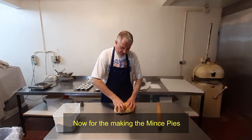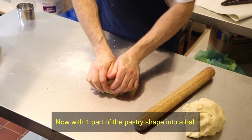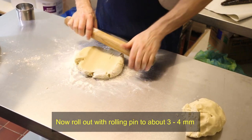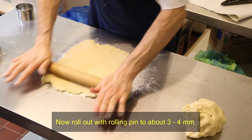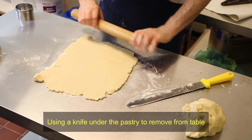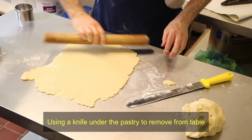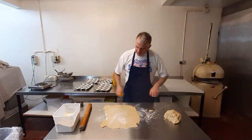Right guys, first thing you want to do is split the pastry in half — basically that's the bottoms and that's the tops. You want to be taking this pastry down to around about 3mm, give or take, unless you like the pastry thicker.